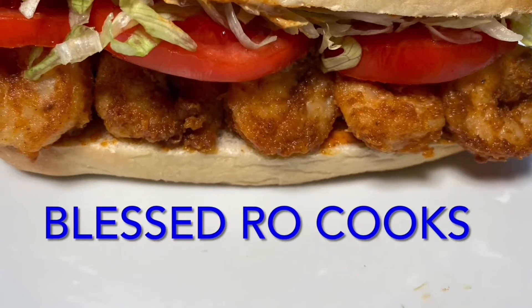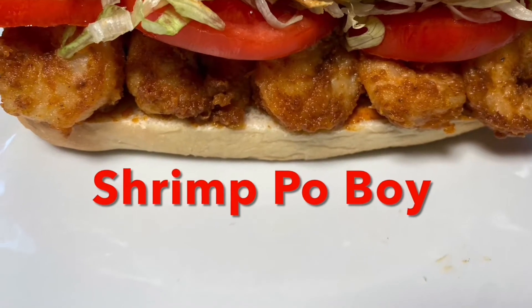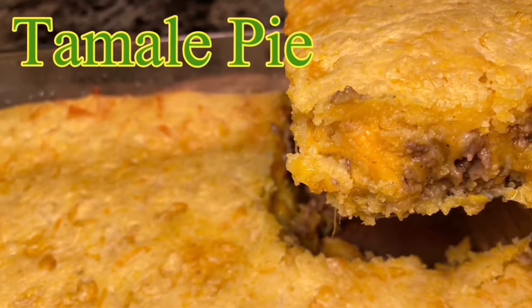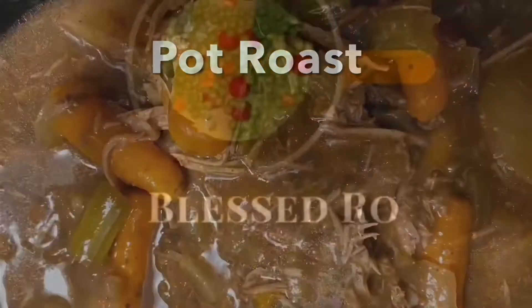Turn on your TV screen. Turn on your phone. Turn on your laptop. You're watching Blessed Roe, Blessed Roe Show.